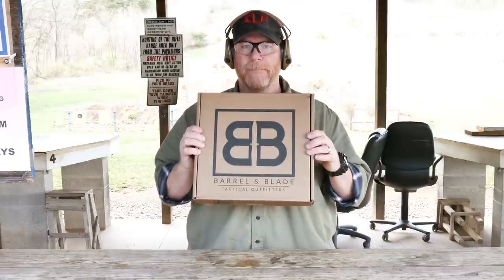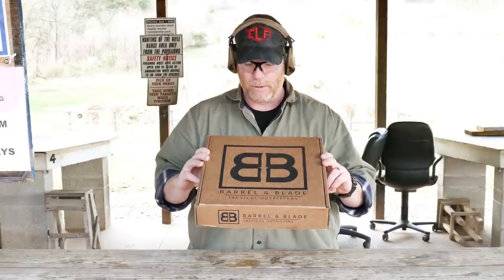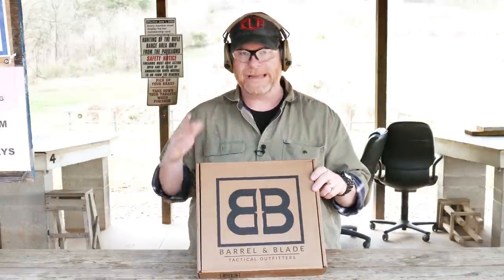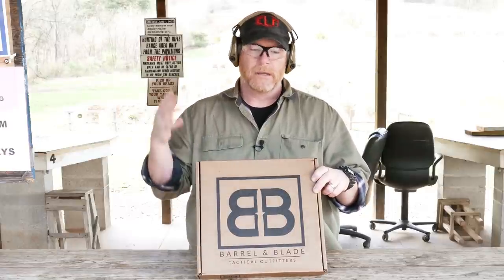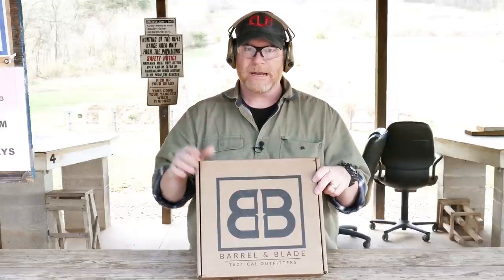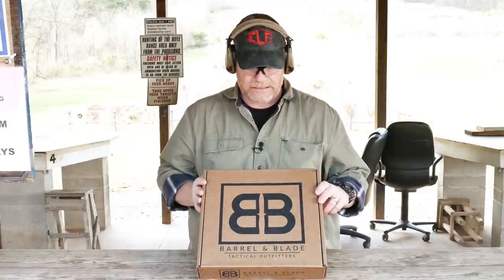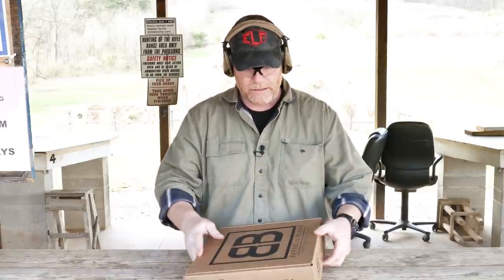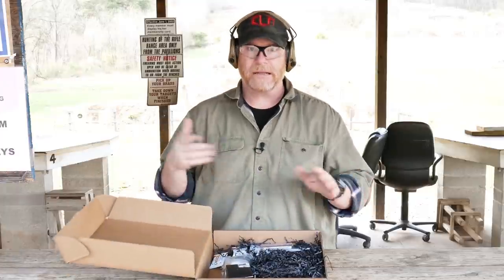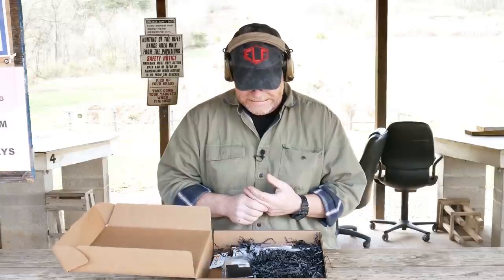But what do we got here today? A box from the guys over there at Barreled and Blade. They sent this out for review. These things are pretty cool. If you're into subscription boxes, this has to be one of my favorites. You probably get more stuff in here than you would from some of the other ones. So again, they sent it out to the channel for review. We're going to do a box opening.